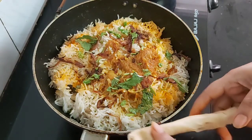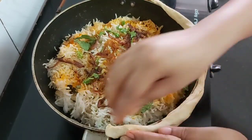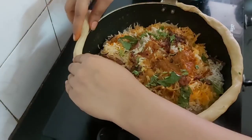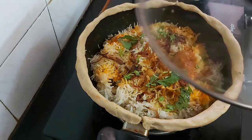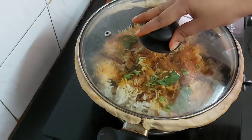To give dum to the biryani we need to seal the edges of the pot with atta dough. Sealing is done — cover with a tight lid and give dum to the biryani for 5 minutes on medium heat.